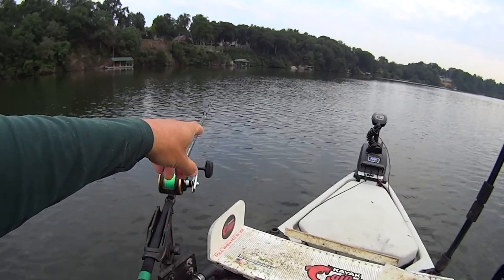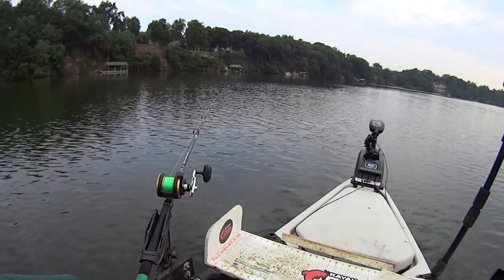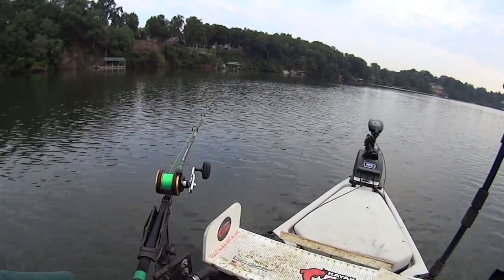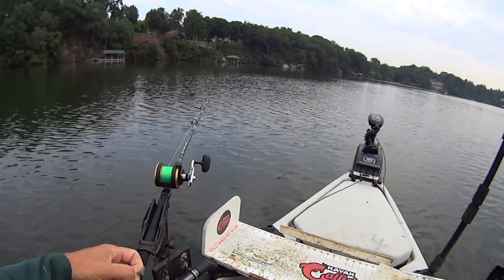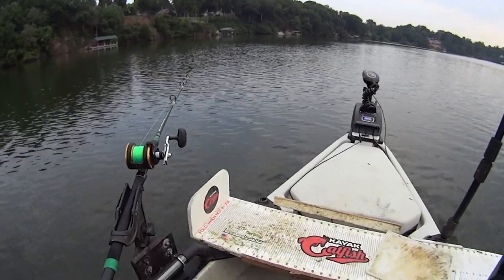Watch this front rod up here — I got a little bump and some weight on the rod tip. I think we might have us a flathead on there by the way it hit. It almost felt like a flathead was inhaling that bait.